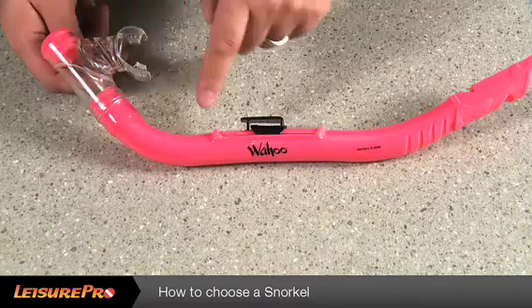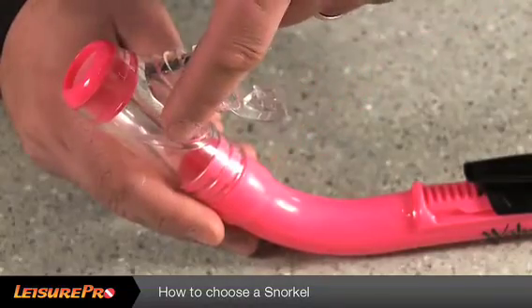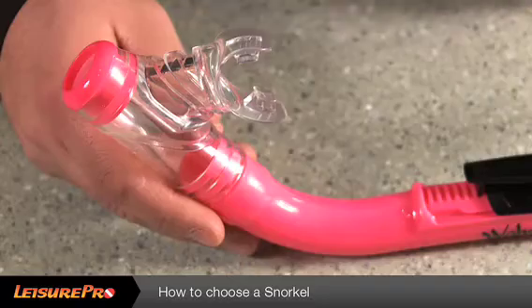Just keep in mind that some children will need to use snorkels with adult-sized mouthpieces. Also be certain there is some sort of drain that allows the water to purge easily.